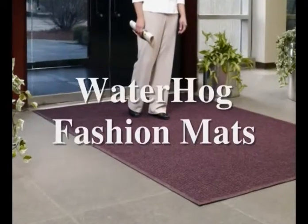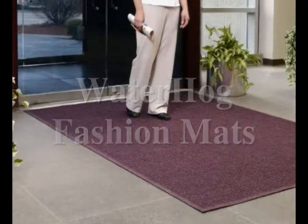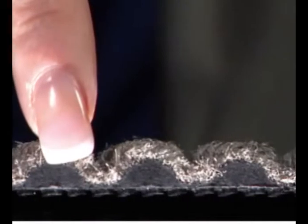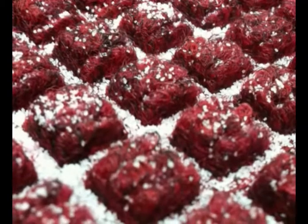Perfect for entrances and other applications, Waterhog Fashion is a revolutionary scraper wiper mat. Reinforced carpet provides a safe crush-proof scraping action that removes soil and moisture from shoes, providing a safe surface to walk on.